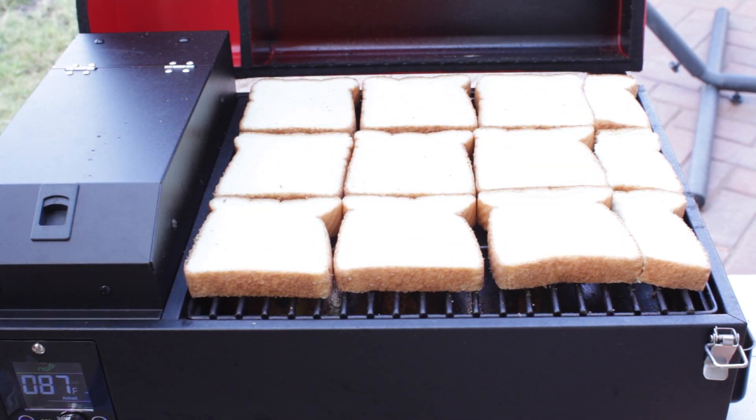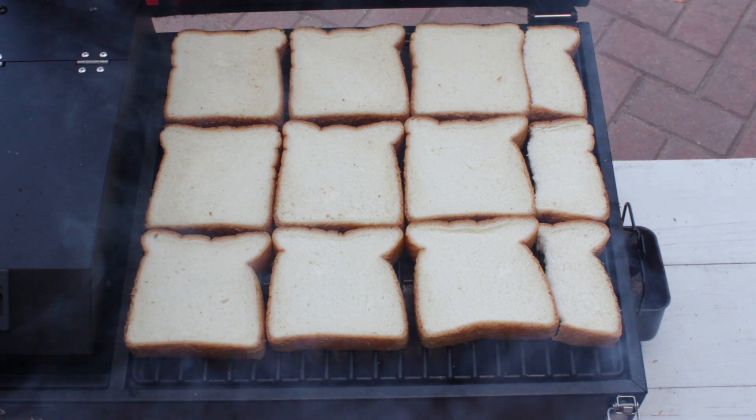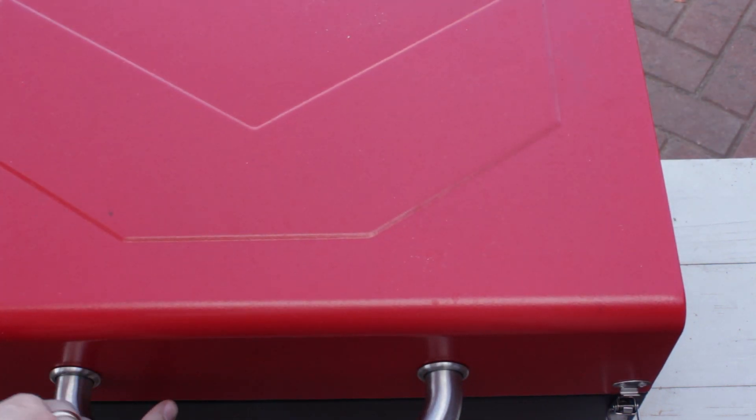And there we go — we've got about ten and a half pieces on there. It feels so fluffy. Got some smoke going. Now turning to 250°F. I'm gonna close the lid and give it about five minutes.